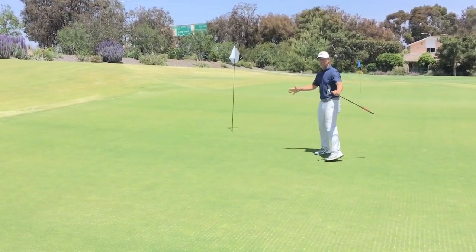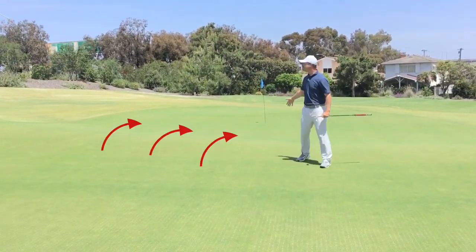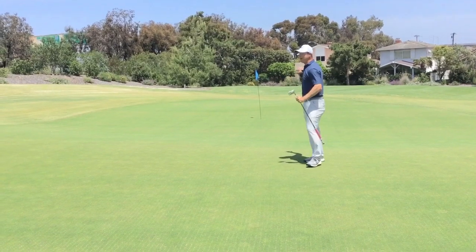This is the front half. As I keep coming here, I've got this spine ridge going down the middle — that's my separation. This is the front half of the green, and that's the back half of the green.